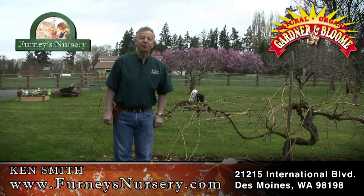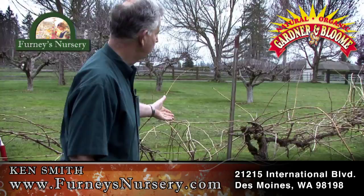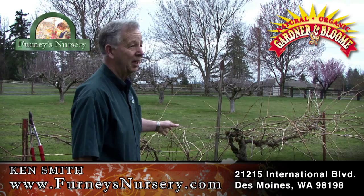Hi, I'm Ken Smith with Fernie's Nursery. We're out here this morning going to prune some grape plants. I've got an old grape plant that I've had for about 30 years. You can see it's pretty big and rambunctious. Believe it or not, I prune it every year.